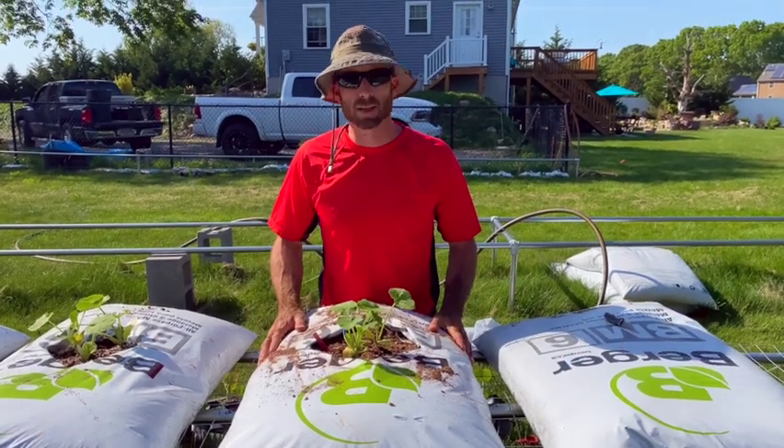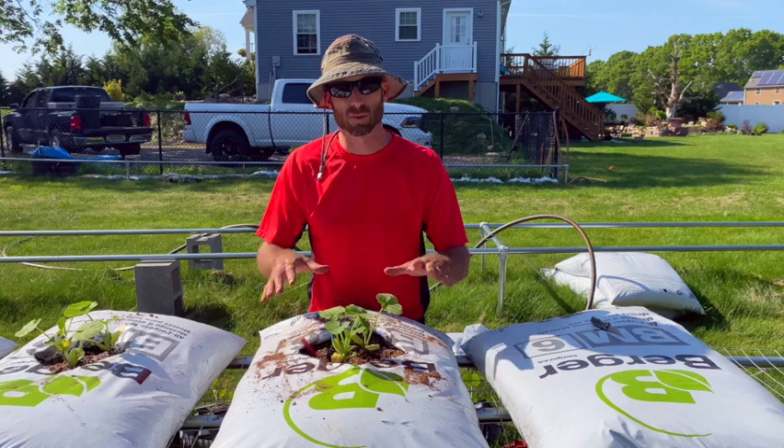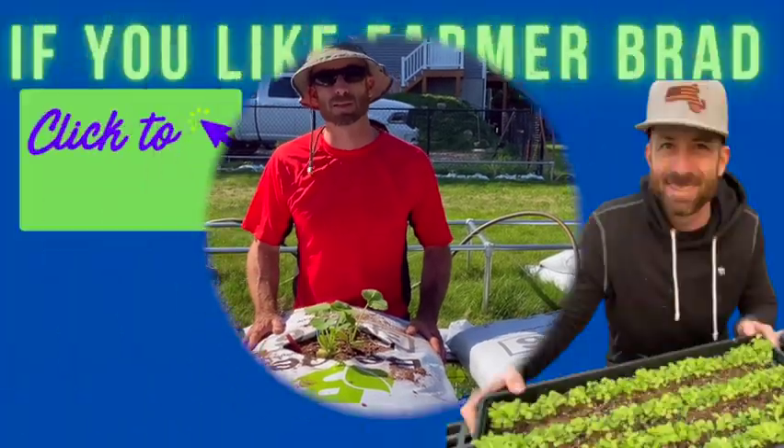I'm going to give them a good drink and probably fertilize them once a week until those roots really develop and reach that Osmocote. The big benefit here: no weeding, very little surface for water to evaporate, and very little surface for weed seeds to get in. Happy gardening — make sure you smash that subscribe button, I'll see you next time!